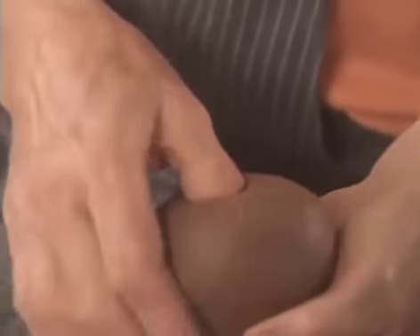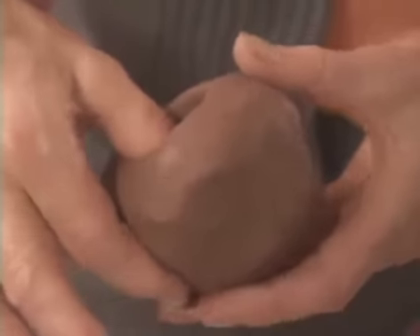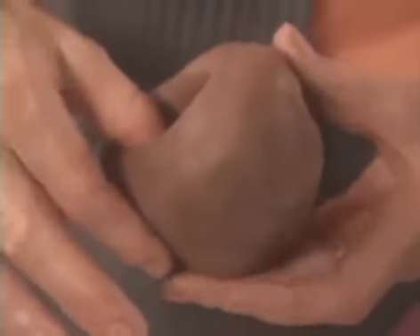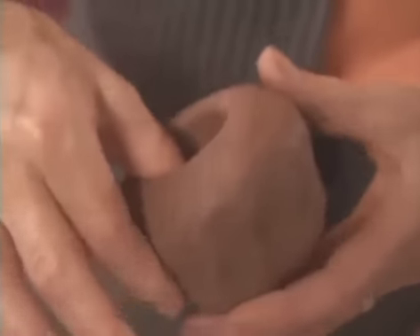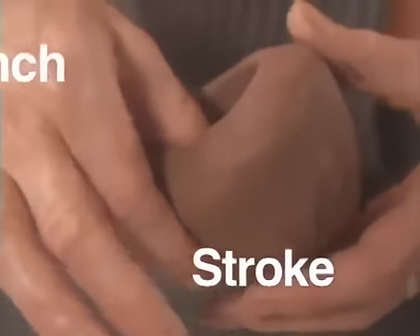A hollow is formed with a thumb in the small bowl of clay. With careful pressure between the thumb and fingers, the walls are thinned out and the form is developed. Pinch and stroke between the thumb and fingers, going round and round.